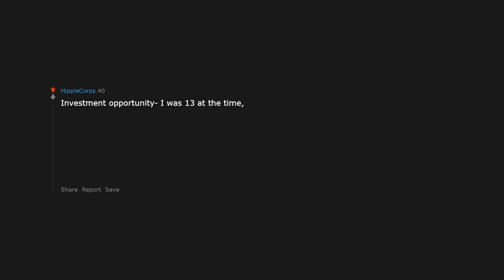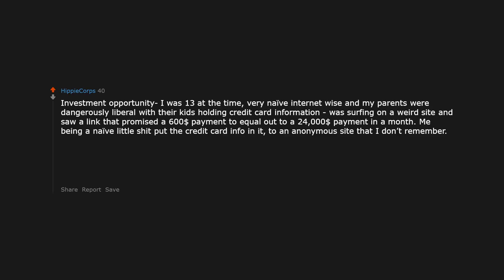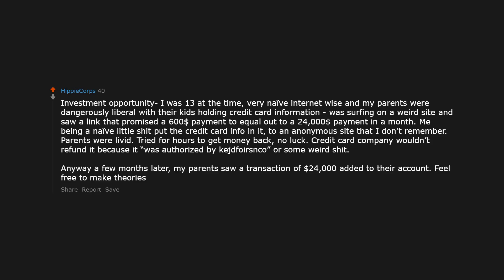I was 13 at the time, very naive internet-wise, and my parents were dangerously liberal with their kids holding credit card information. I was surfing a weird site and saw a link that promised a $600 payment would equal out to a $24 payment in a month. Being a naive little kid I put the credit card info into an anonymous site I don't remember. Parents were livid, tried for hours to get money back — no luck. The credit card company wouldn't refund it because it was authorized. Anyway, a few months later my parents saw a transaction of $24.00 added to their account. Feel free to make theories.